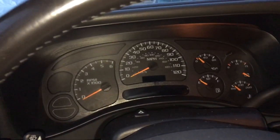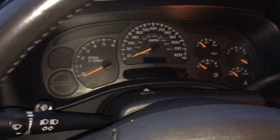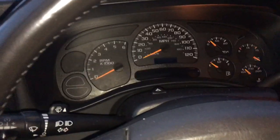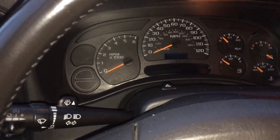Here I'm going to show you how to reset your oil to a hundred percent. I got my oil changed yesterday and they failed to reset it for me, so I'm going to show you how to do it.